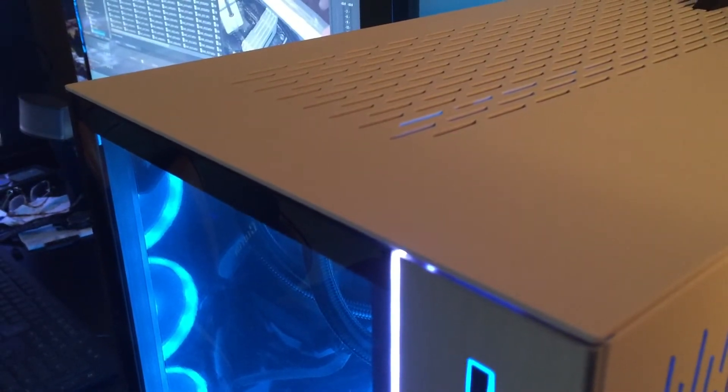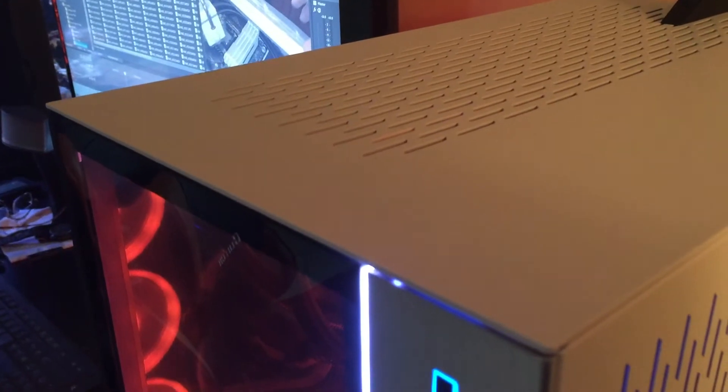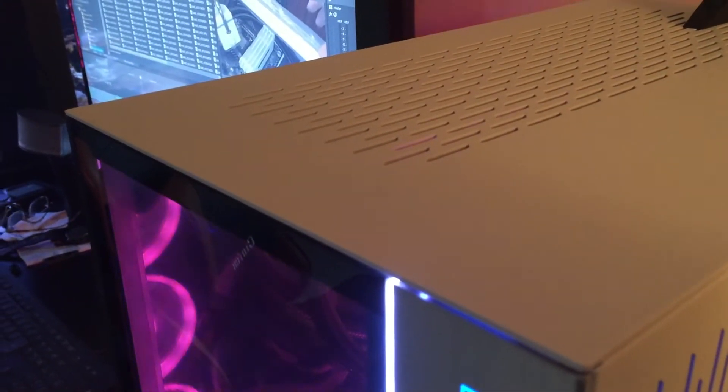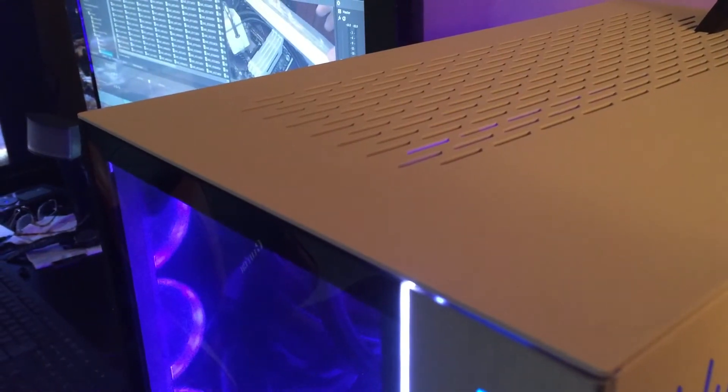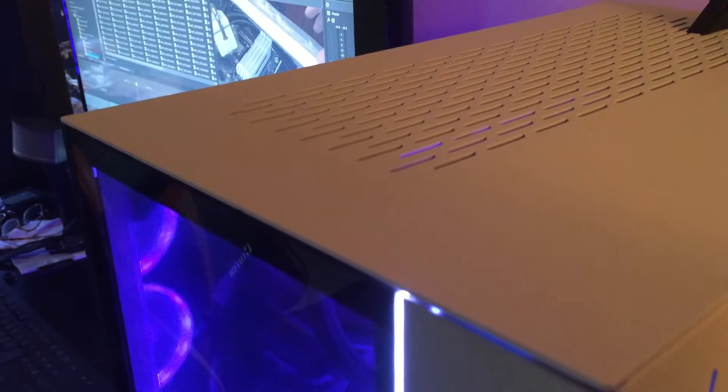Hi, welcome back everybody. This is Dollar. Here's a sneak peek of the furnished product. I decided rather than doing one long video — it's probably like an hour, hour and a half — I was going to break it into parts. So here's part two.